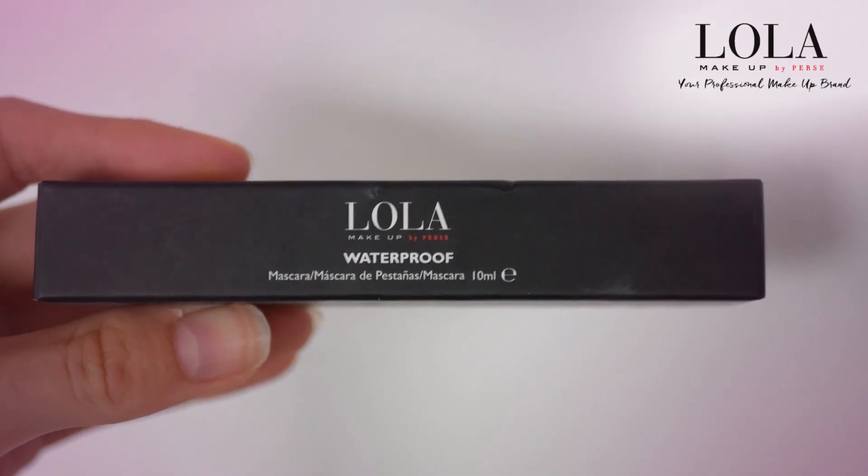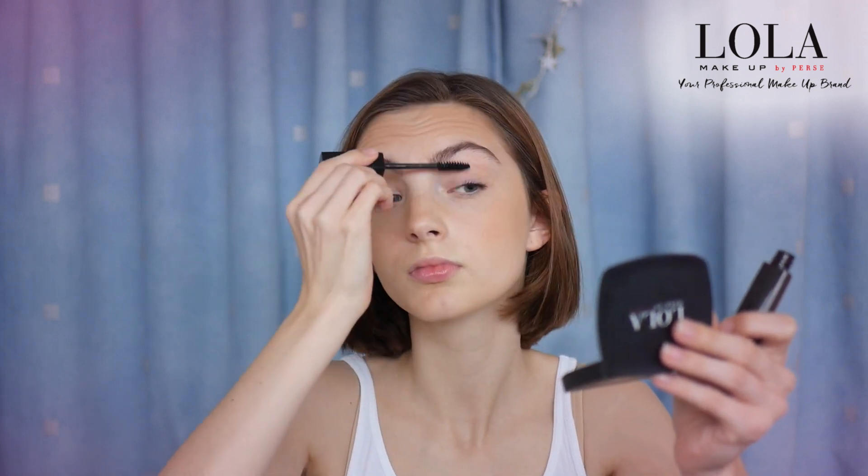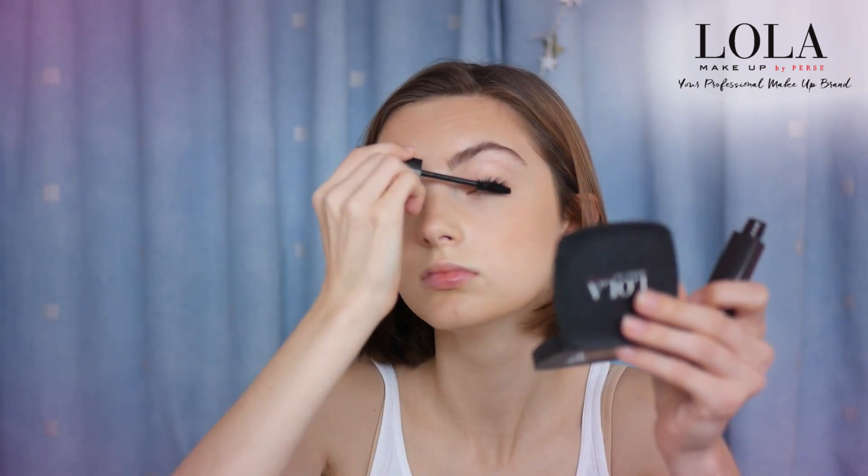There's just a really delicate bit of colour there for my eyes. I have the Lola waterproof mascara which I'm going to put on my top lashes and a tiny bit on my bottom lashes. The good thing is that it doesn't clump — it's not clumping up here — and by having the grey eyeliner it's made my eyes look bigger without it being noticeable that I've done anything. Then a tiny little bit to my bottom lashes.